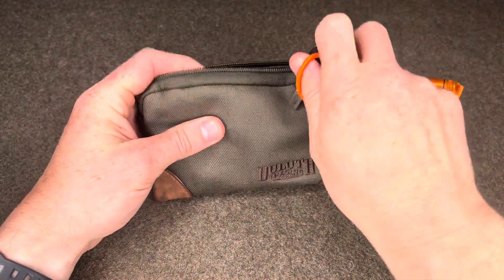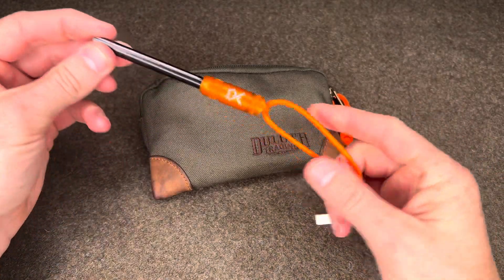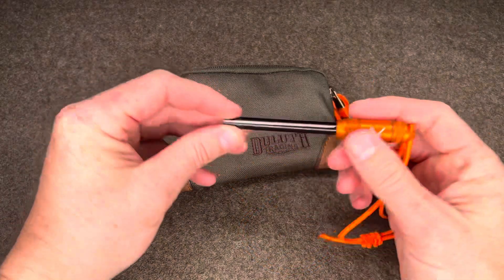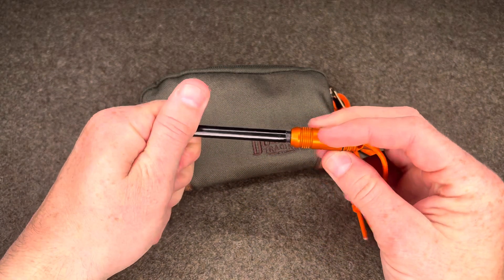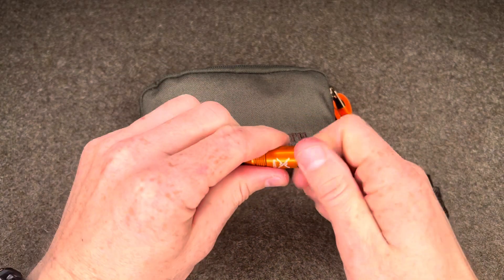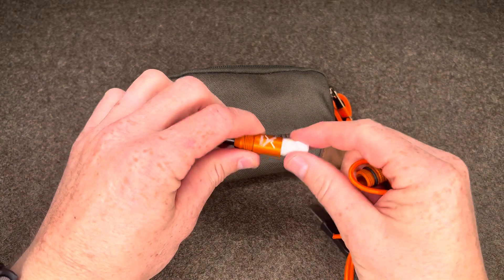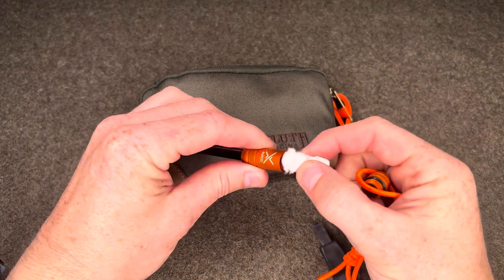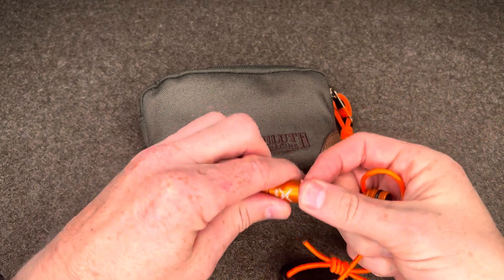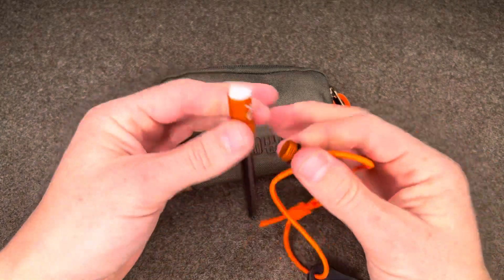Next, of course, no fire kit is complete without a ferro rod. This is the ExoTac fire rod in orange. I placed some orange shock cord and a striker on it. The cool thing about these is that you can replace the ferro rod by screwing in a new one. The body is made out of aluminum with a rubber o-ring to seal the small container. You can also place some tinder wicks inside as additional tinder. Any ferro rod would do in this kit, but I do like ExoTac — they make pretty good quality stuff.